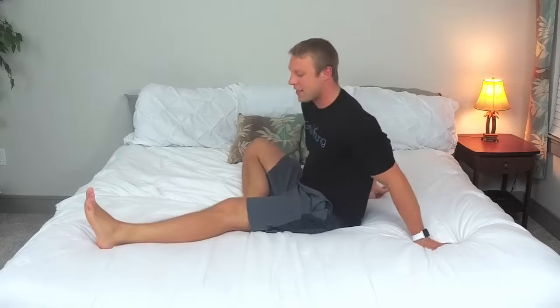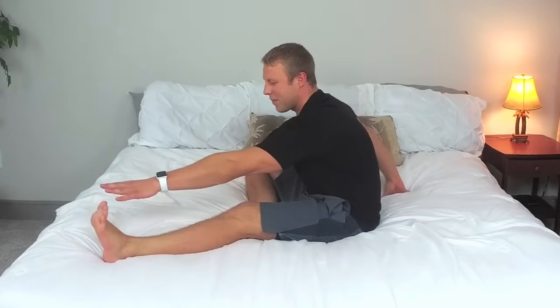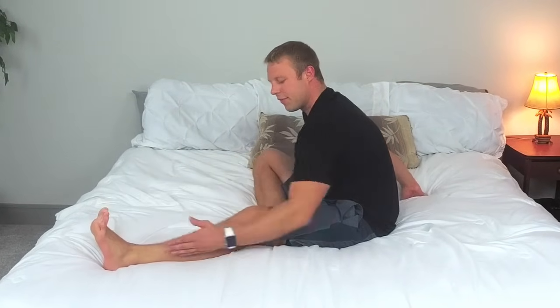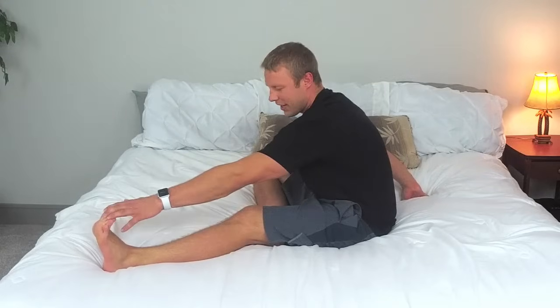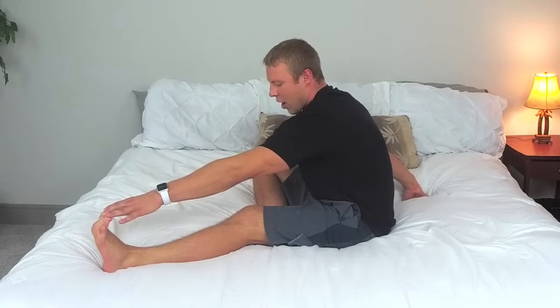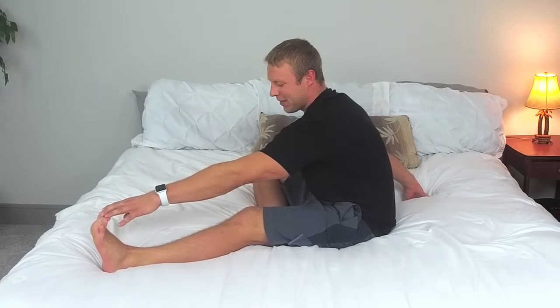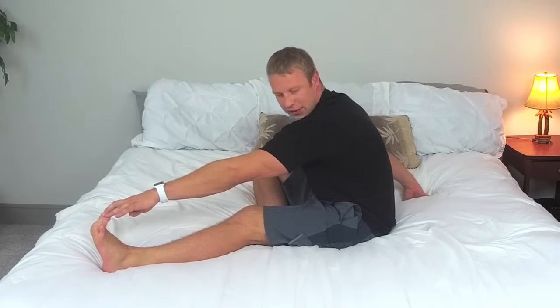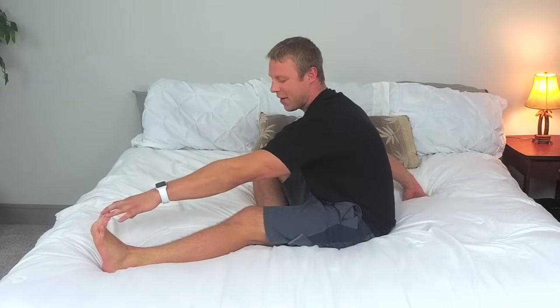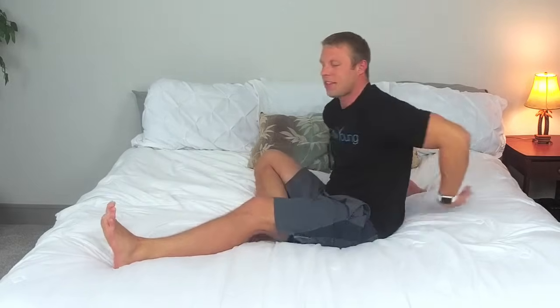Let's switch it around. Bring this leg forward, this toe is right on that other leg, and reach that same hand on down. Feel the stretch right behind here, reaching as far as you can, bracing yourself with your other arm. We're going to hold this for ten more seconds. This is perfect to help relieve back pain — when our hamstrings are tight that's what causes some of the back pain. Hold it for three, two, one. Excellent job.